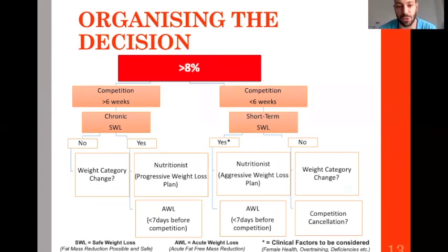Worst case scenario: you are in the 8% zone. Same system applies, but here you need more than six weeks — because the more overweight you are, the more time you need. If safe weight loss is possible with six or more weeks, do an aggressive weight loss plan, then acute weight loss. If you have less than six weeks and can lose fat, undergo an aggressive plan then acute weight loss. If there's no fat to lose, consider competition cancellation or weight category change.